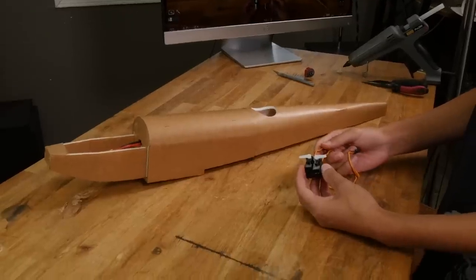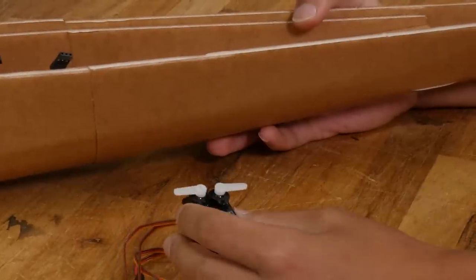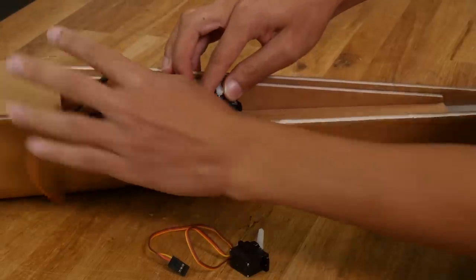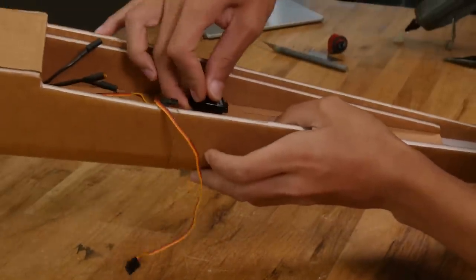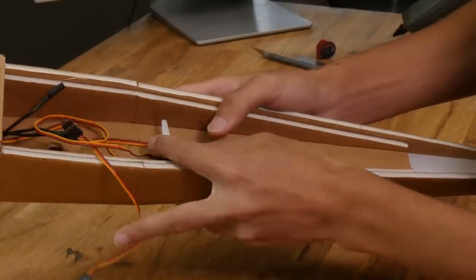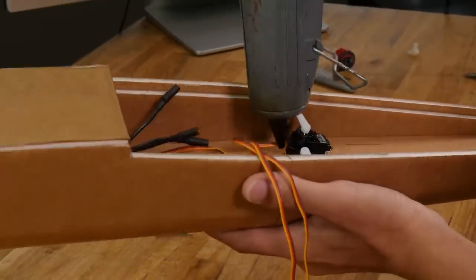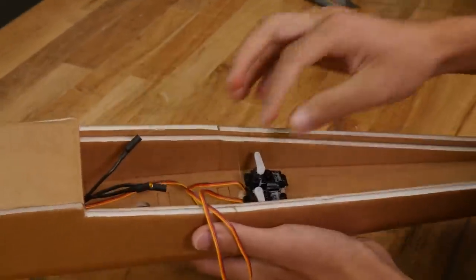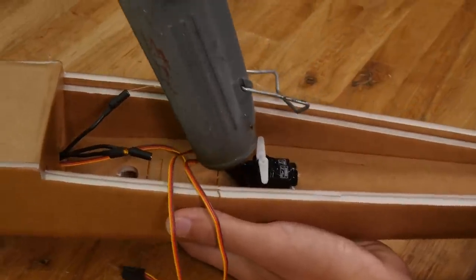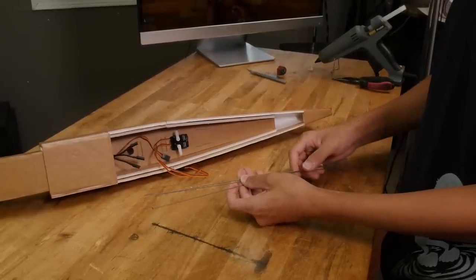Next we can install our servos in the fuselage. Don't worry about putting the servo screws in because we'll have to take those out later anyways. You can go ahead and center your servos now. If you don't know how to do that we have a video teaching you how to in the description below. Make sure that the servo wires are coming out of the front. Now that we've made sure our servos fit we can pull them back out, drop a bead of glue under each tab and push them back down.